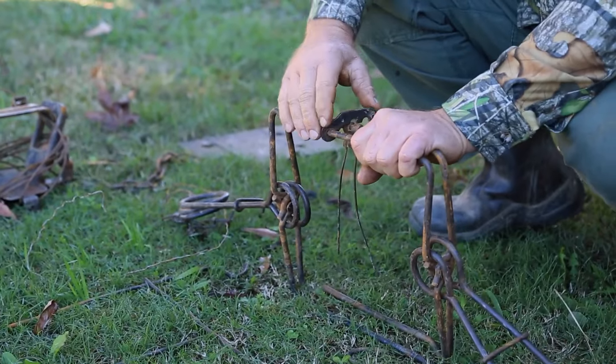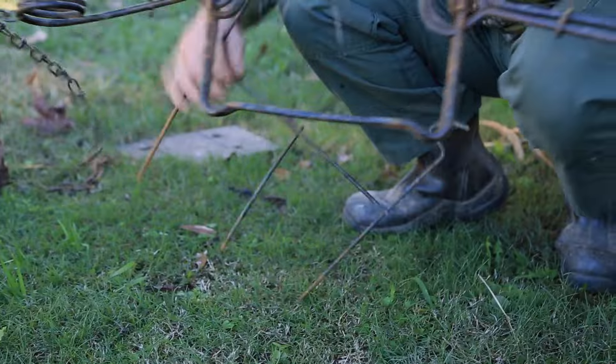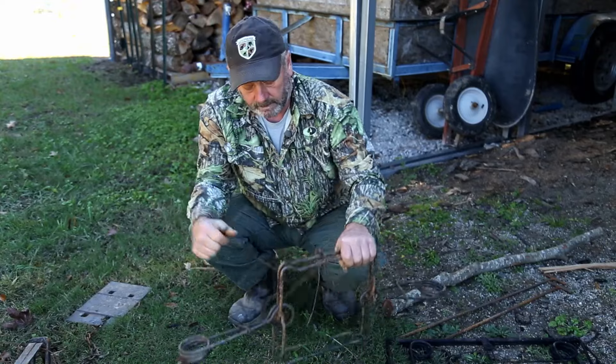Bring it over. I always set mine in the first notch — it just makes it a little bit stouter. I also got some small holders that I made myself out of cattle panels. Just cut them and fixed them myself. You can buy them different places.